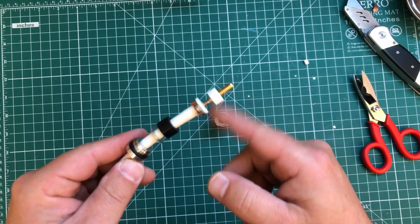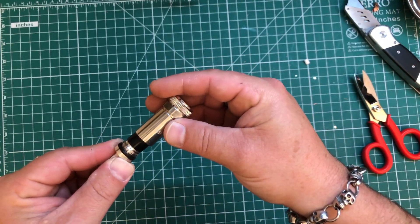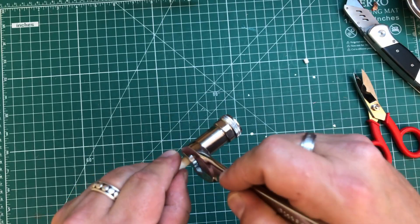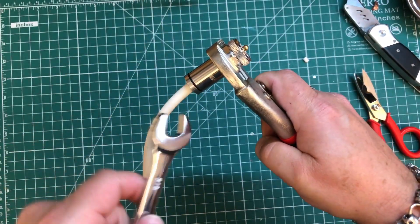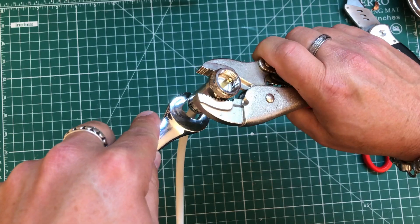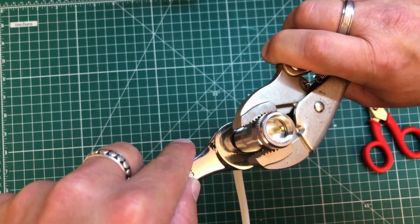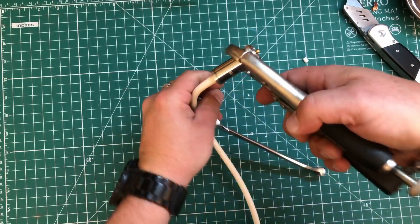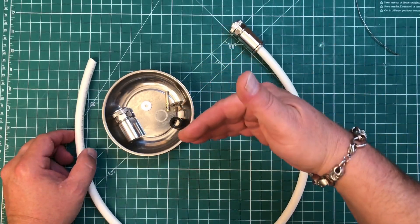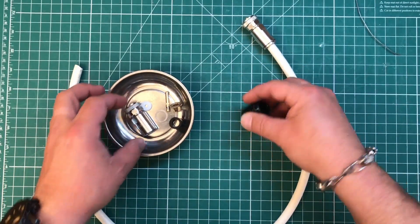After it's had a chance to cool, we're going to push all of this stuff up to the top and slide our Evo connector over everything and just start screwing it in. Tighten everything up — there's a little gasket there. These are just wonderfully waterproof connectors. And when's the last time you ever reused a PL-259 connector? Probably not recently. And that's it.